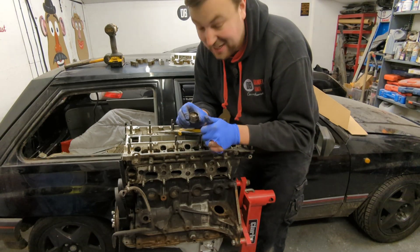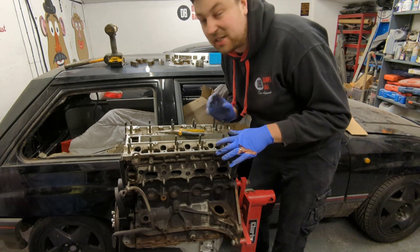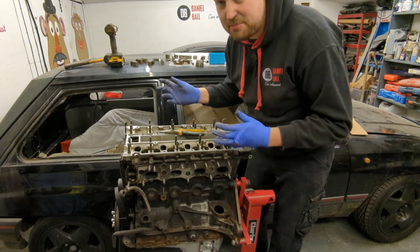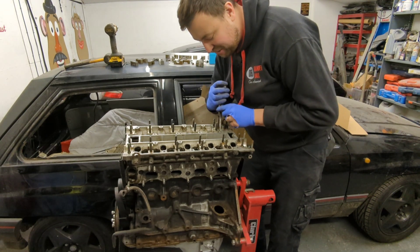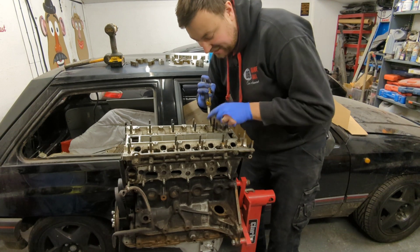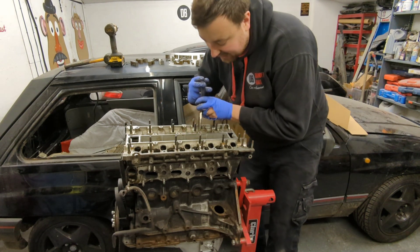This is looking like quite a low-mileage, good engine. I'd say somebody took it out of the car years ago, left it in their shed in bits, then recently needed some money and threw it back together badly to sell it as a complete engine. That's a shame, but we can make it right — it needed to come apart anyway.